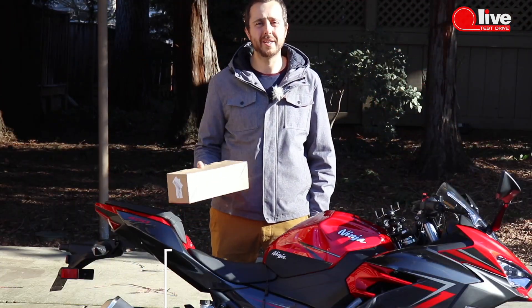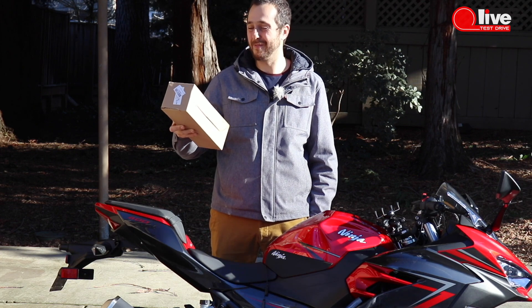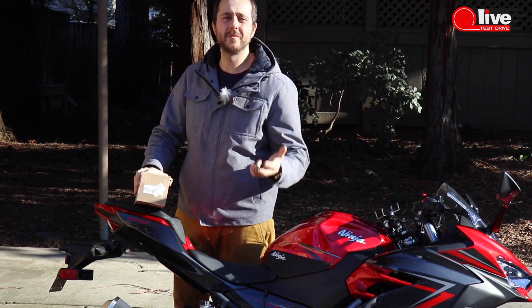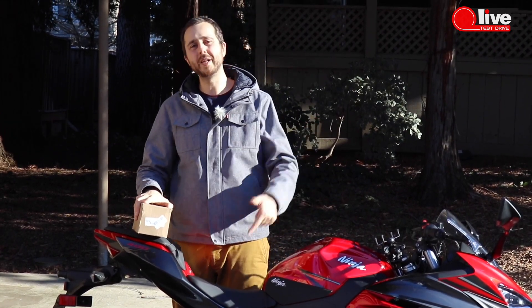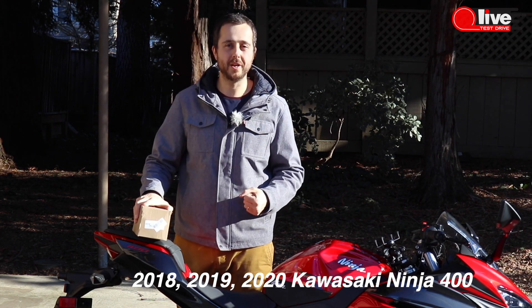When you see these unbranded boxes, you know it's just gonna be fun — just gonna be something inside. But you can clearly read the titles. This is a Chinese Knockout Exhaust for the 2018, 2019, or 2020 Ninja 400.